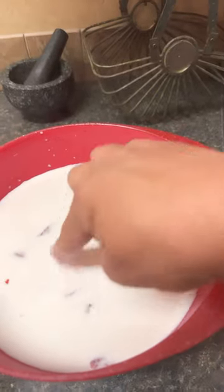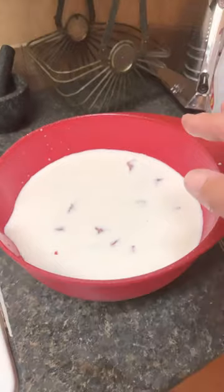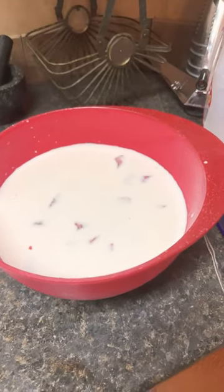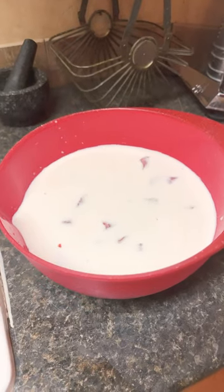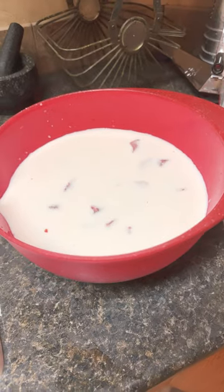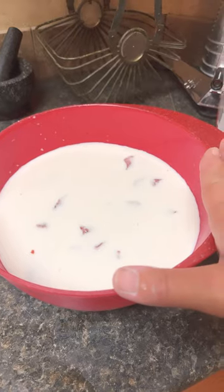Submerge it and make sure as much of it is under the milk as possible. This is how Southern people get deer not to taste so wild or so gamey — we soak it in whole milk for 24 to 48 hours before we cook it.